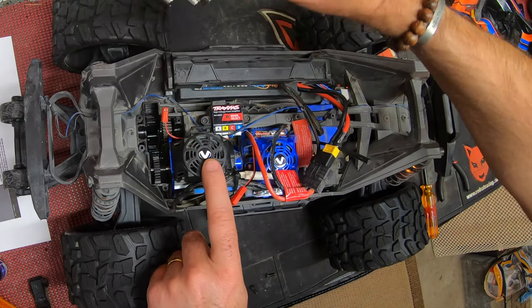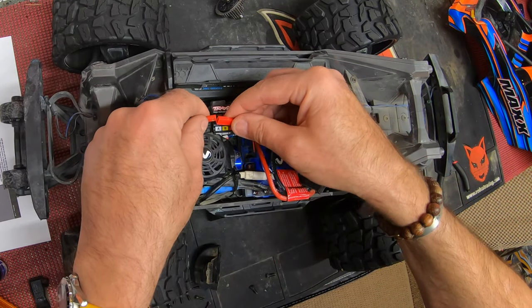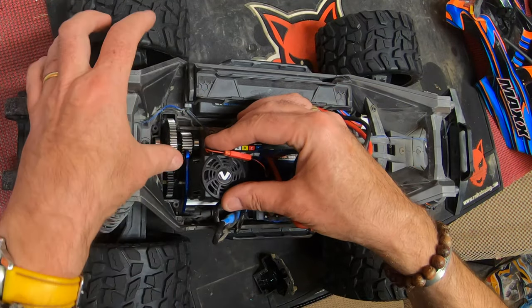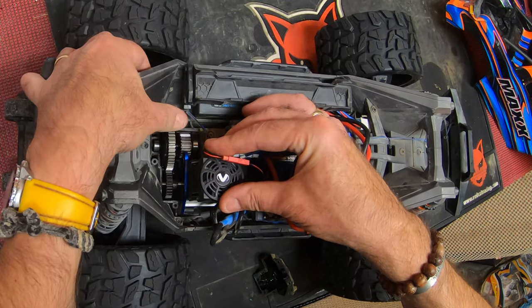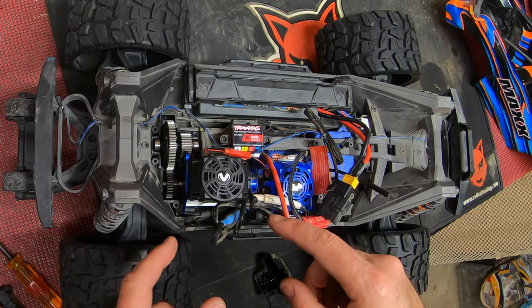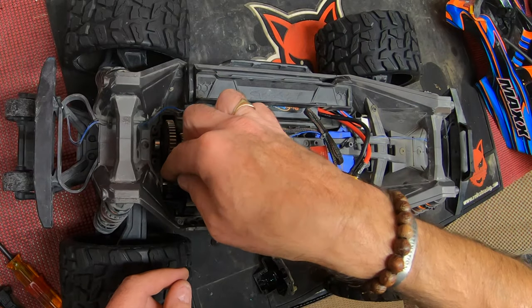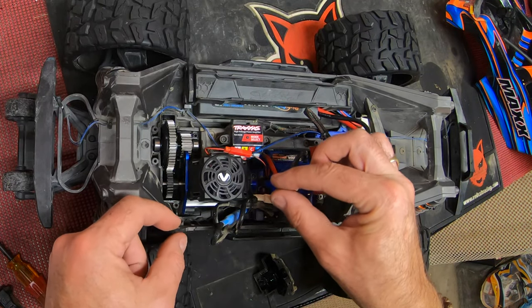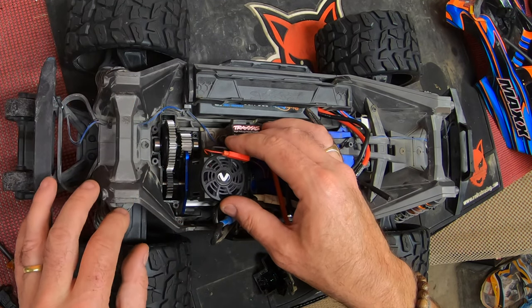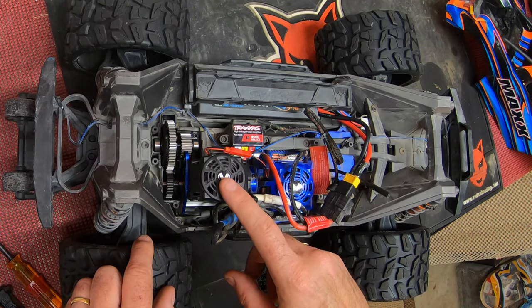Now remove the spur gear so it doesn't fall out, turn the car over, put those two screws back in, and very carefully remember to wire the motor fan back in place. With that pin back in place, just check that the gear is meshed properly. This is a simple set-and-forget system, but you can also do it the old-fashioned way — use a piece of paper between the gears and adjust the two sliding screws underneath if you want to fit a much bigger gear or something a little different.